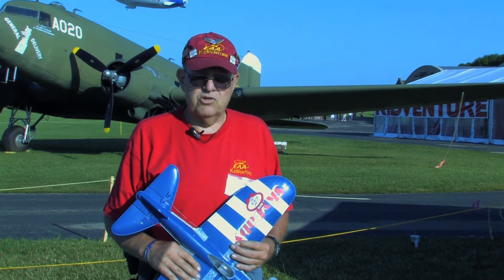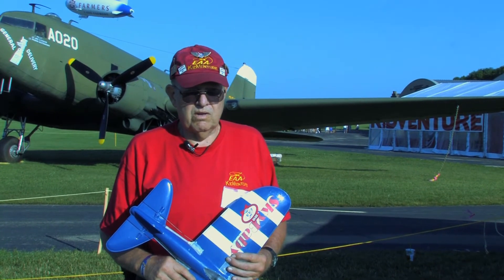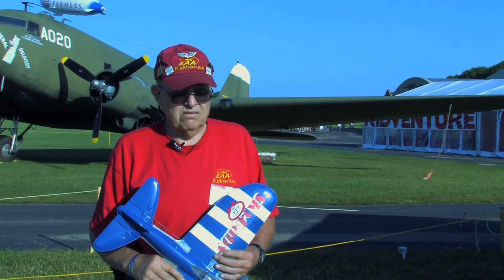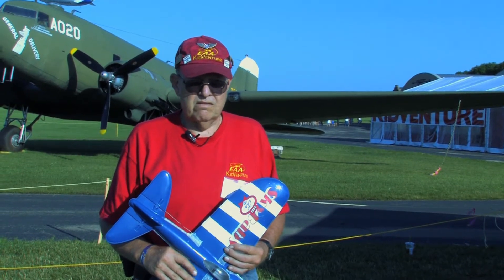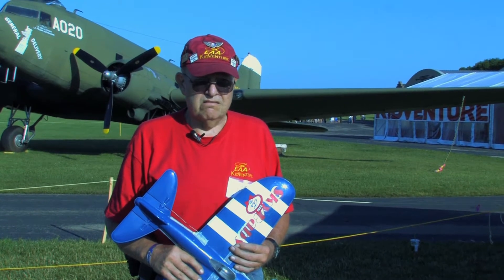The first two and a half days that we flew, I threw away six airplanes. At that point, the gentlemen from St. Louis showed up with our new design, the Tough Baby.